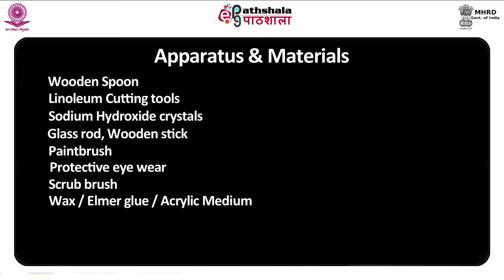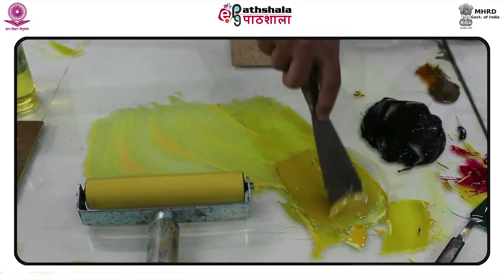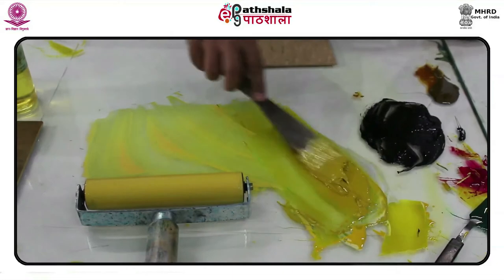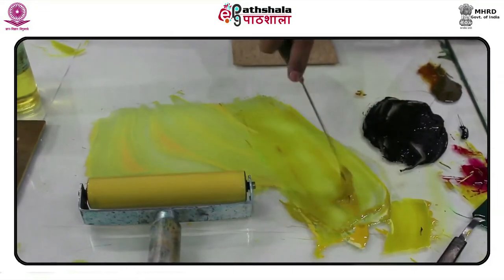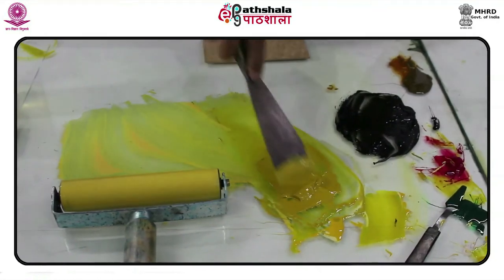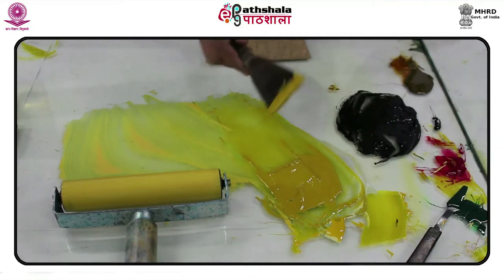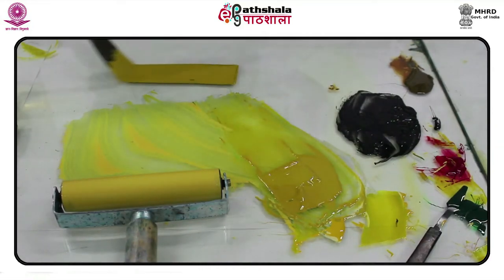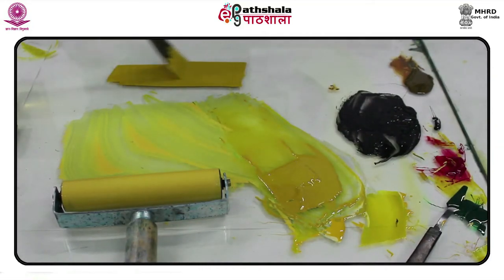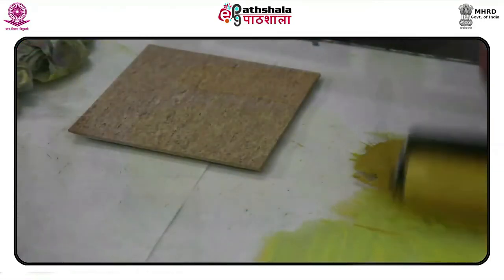Additional materials include: sodium hydroxide crystals, glass rod, botanistic paintbrush, protective eyewear, scrub brush, wet or Elmer's glue or acrylic medium, hair dryer, and a bowl of cold water. Linoleum has been used as a printmaking material for over 100 years. The word linoleum dates back to 1863 when Frederick Walton of England combined the Latin word for flax — linum — with the Latin word for oil — oleum — to call it linoleum.